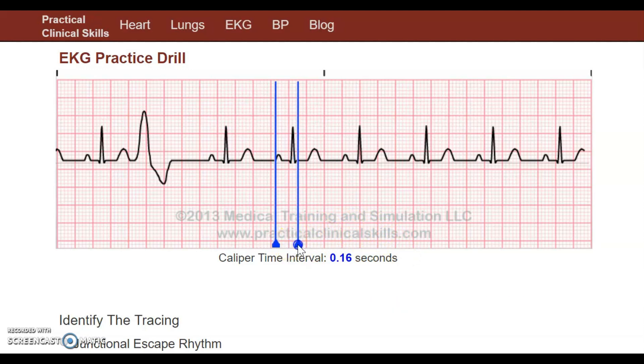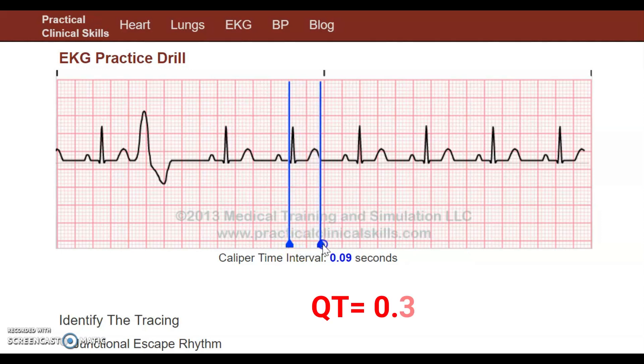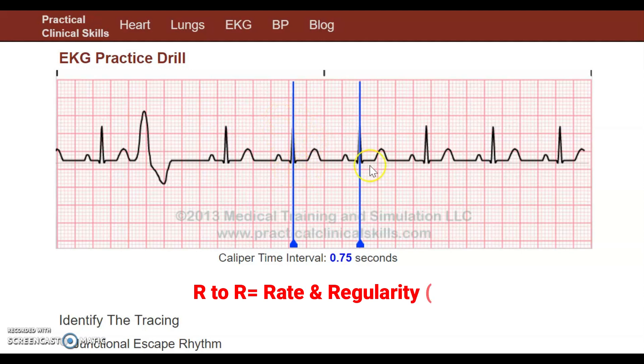Next we're going to measure our QRS complex, which has to be between 0.06 and 0.10 seconds. It's 0.09 seconds, so we're good. Next we're going to measure our QT interval - from the Q to the end of the T wave. Generally you want this to be between 0.35 and 0.44 seconds. It's 0.37 seconds, so we're good. Now we're going to measure our R-to-R interval, from one QRS complex to the next, which will measure rate and regularity.